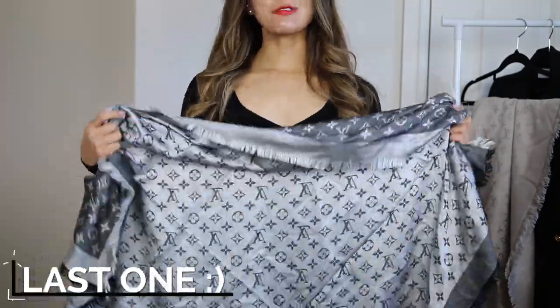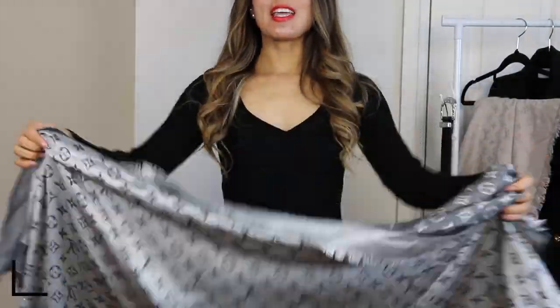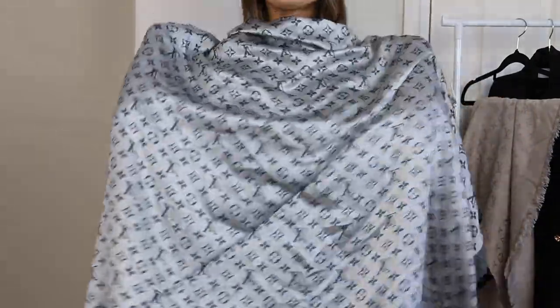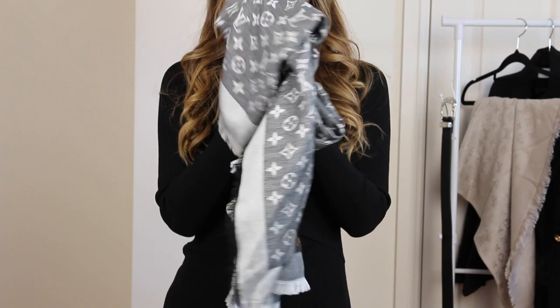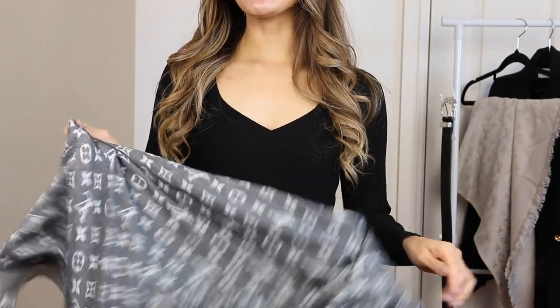Lastly, this isn't really a look, but I do love taking this to the cinema and wherever I get a little bit cold — because it is so massive I just use it as a little mini blanket. This is my favorite piece to carry around because when you fold it up it is so small and tiny, so easy to carry, and as soon as you get a little bit chilly just take it out and there's your blanket.